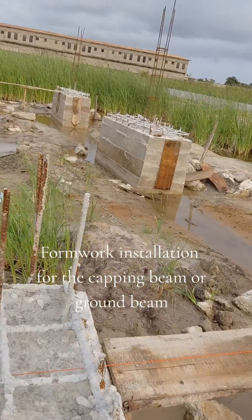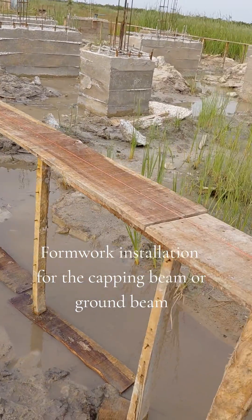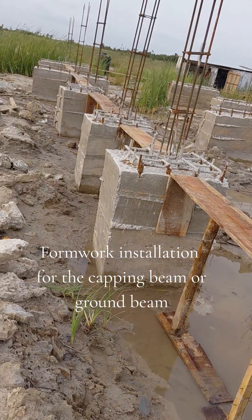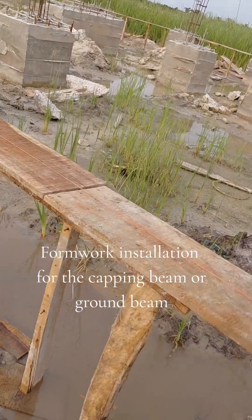On top of the pile cap. This is the supporting wood to hold the bottom, because of the load of the reinforcement and the concrete width that will be sitting on this formwork, so we want to support the setup.